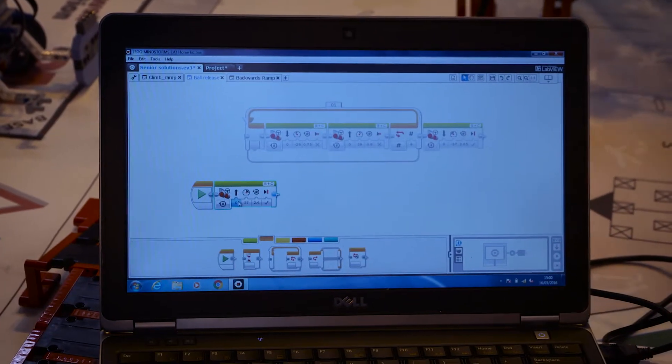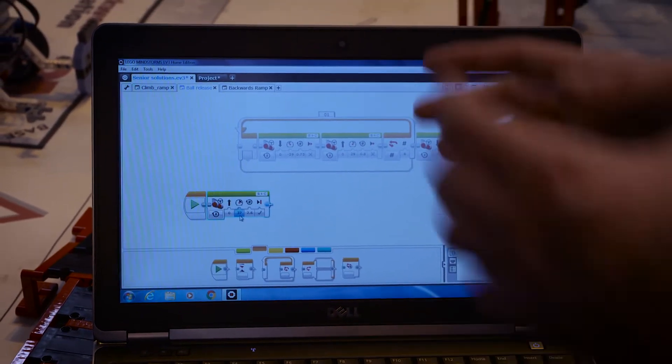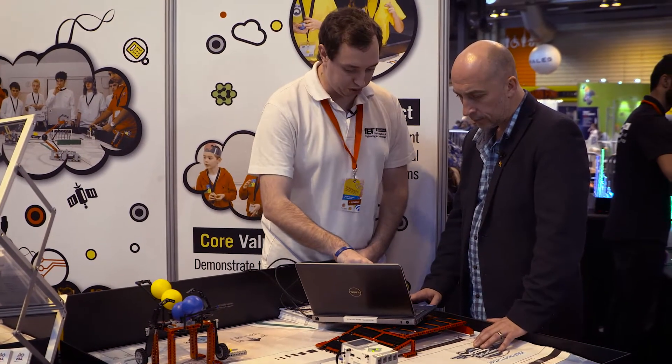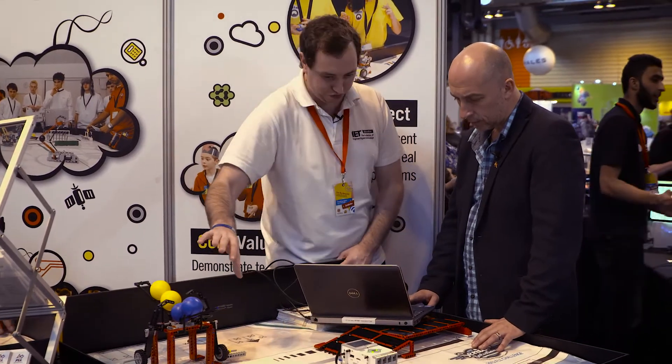So what do I need to do? First off, we need a starting block — that tells the program where you need to start. Then we've got the first motion: we want this robot to come forward quite a bit. And in that first motion, we're also going to get the robot to use its battering ram to eject the first ball.